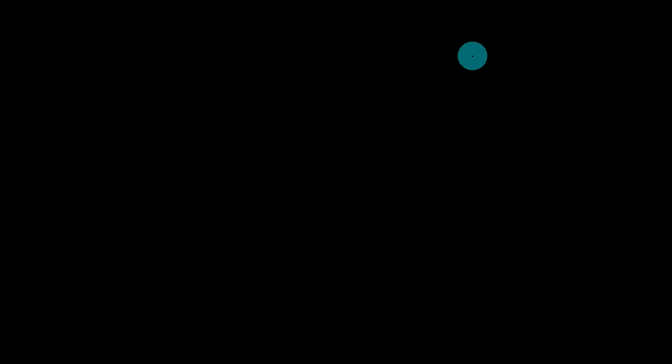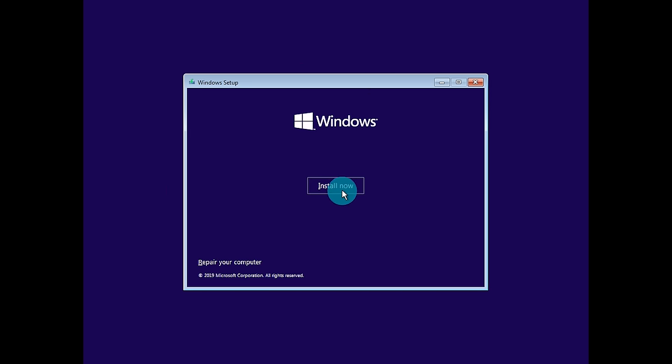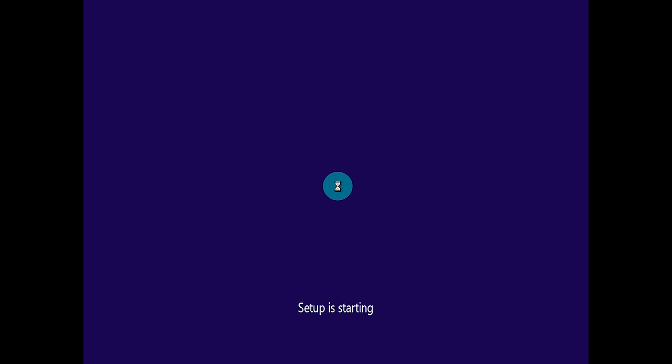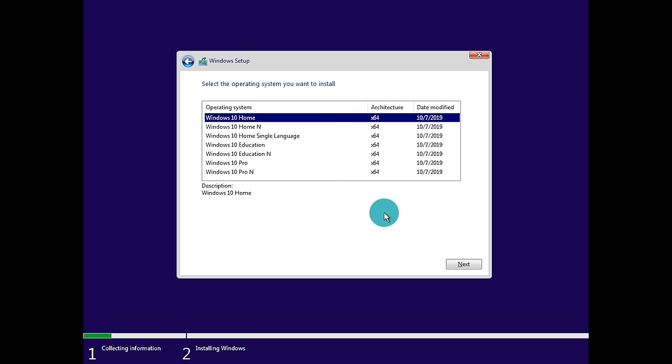Once you've selected the drive or rebooted the machine, it's going to ask you to press any key to enter the setup of the installation media. The Windows setup window will appear — modify the settings to match what you want. We'll leave them on English, English, United States and click Next. Click 'Install now' and setup will start. It will then ask you to activate Windows — if you have your digital key, type it in now; otherwise, click 'I don't have a product key' to skip and activate later.